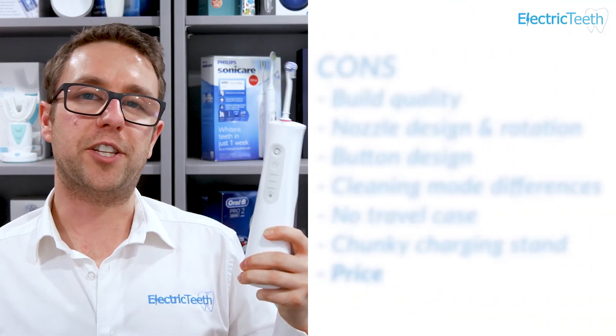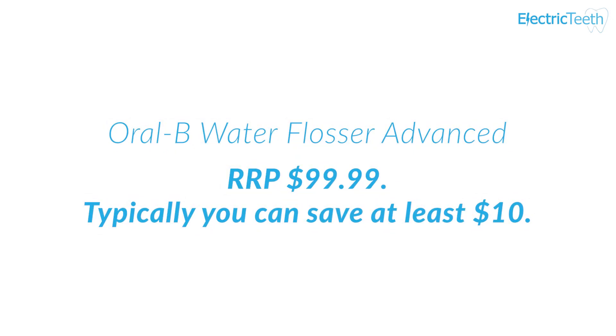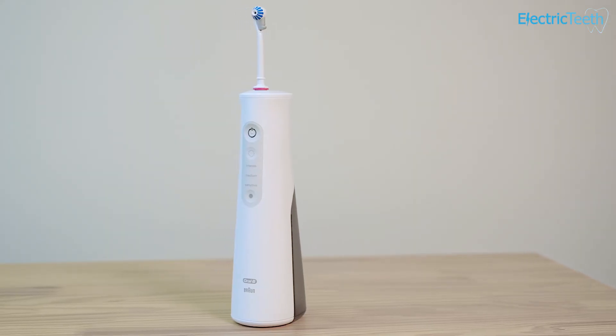The last con is the price. I think this is a little more expensive than it should be. The recommended retail price is £99.99, though you can typically pick it up for about ten dollars less. However, market leader Waterpik has one of their best cordless water flossers available for at least ten dollars less than that. Waterpik has strong brand reputation and clinical studies behind them, so I would have expected Oral-B to be more price competitive. In reality the Oral-B is the more expensive option and, in my opinion, doesn't perform quite as well.